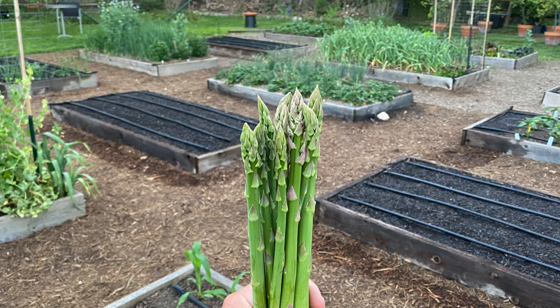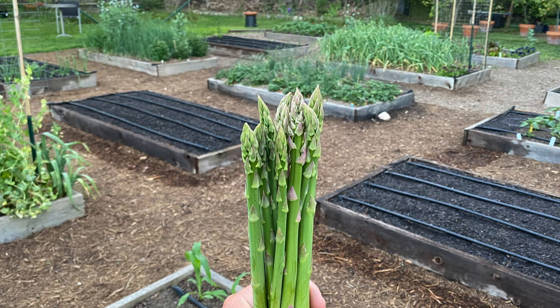They grow rapidly, and once the head begins to open up and branch out, they become less tender and palatable. Sometimes they're skinny and sometimes they're fat, but once they're about a foot tall, they're ready to eat. You can expect to harvest several times a week.